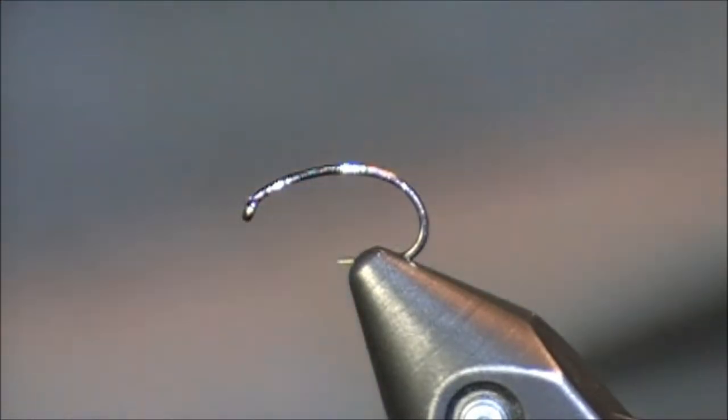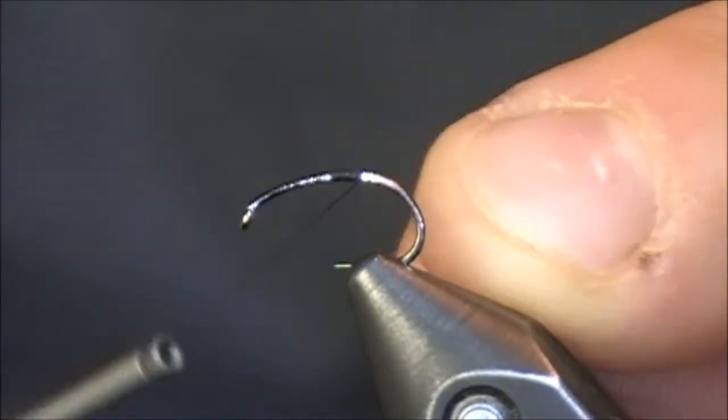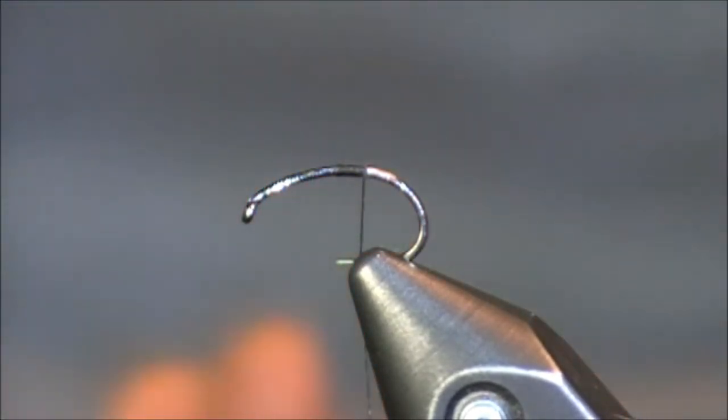Hi everybody, and thanks for viewing this YouTube fly tying tutorial. The pattern I'm going to be tying for you today is one that was created by a gentleman by the name of Ian Collin James. This fly is known as Ian's Brass Ass, though for the sake of being appropriate, I'm going to be calling it Ian's Brass Derriere.